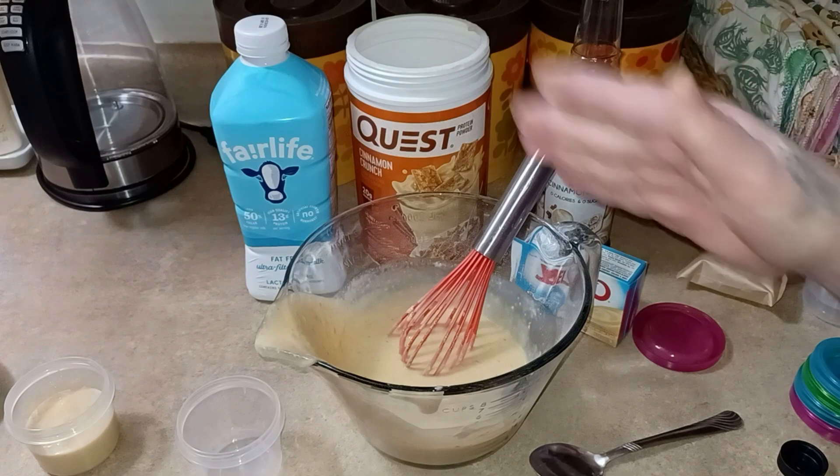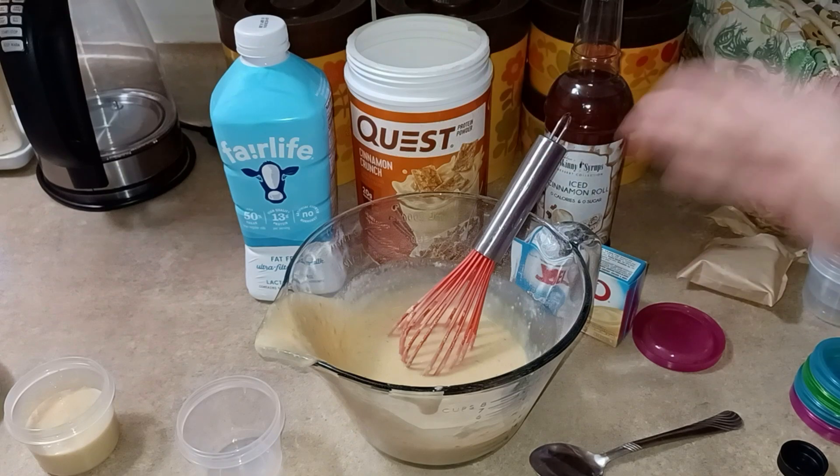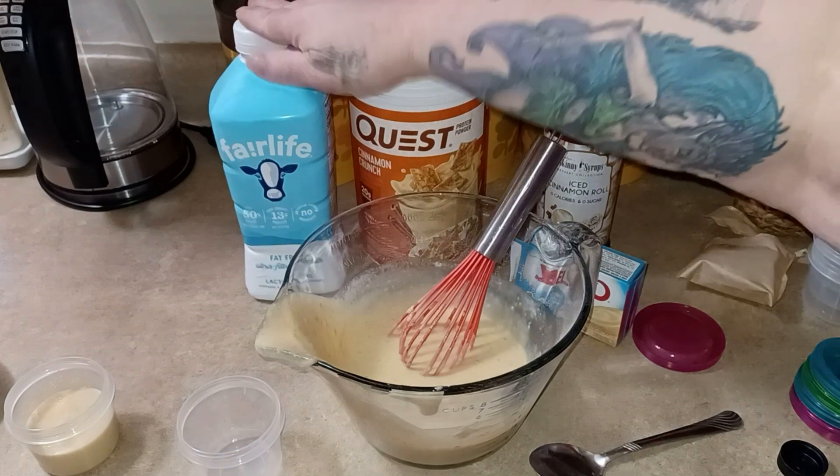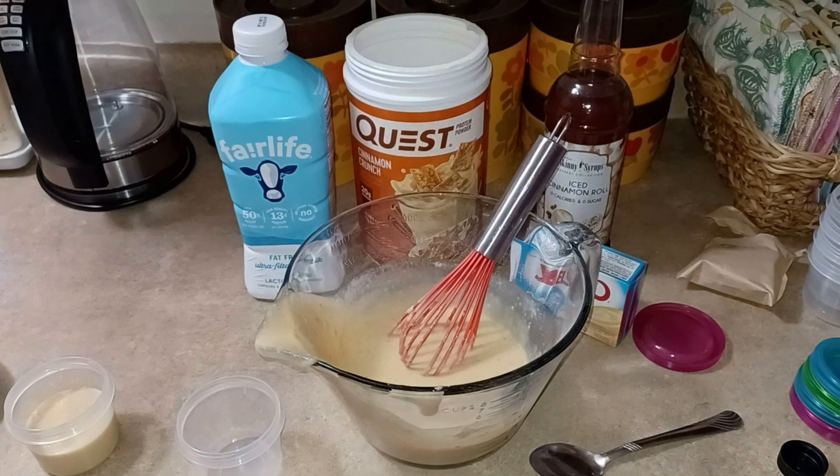I hope you enjoyed this video, and just know that you can mix and match however you feel like doing. Just the base recipe — remember: pudding, two scoops, two cups. Hope you enjoyed it, see you on my next video.